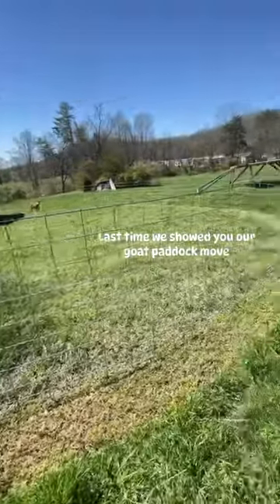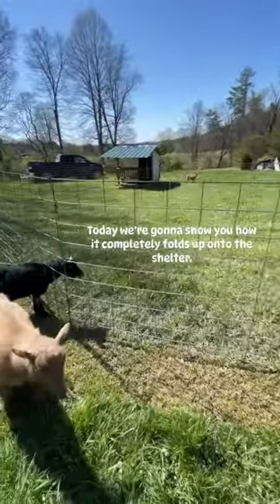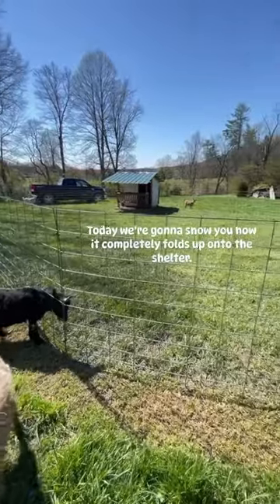Last time we showed you our goat paddock move, but today we're going to show you how it actually completely folds up onto the shelter.